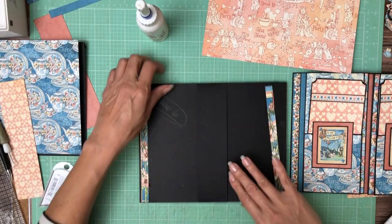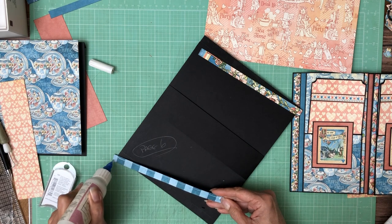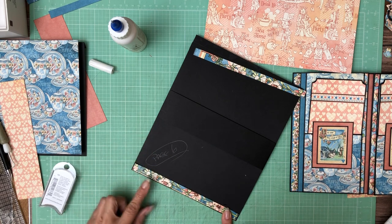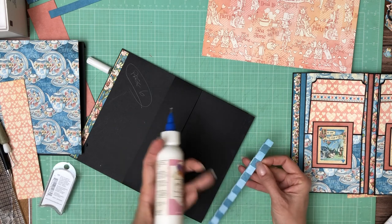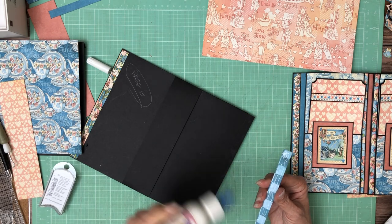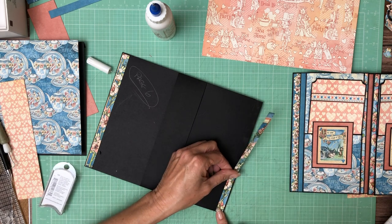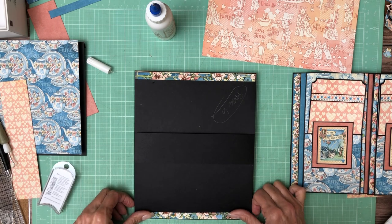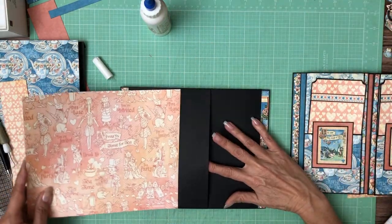That's toward the spine — I like this one toward the outside. Okay, so this is going to be our centerpiece, so we'll need to trim this down.